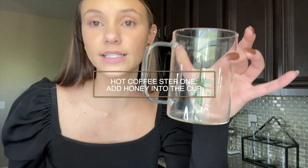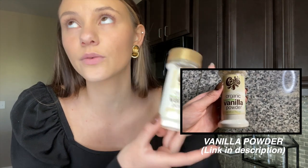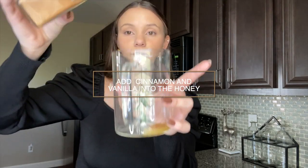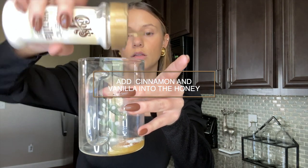The very first thing I do — and it is very important that you do this before you pour the hot coffee in the cup — is take honey and put however much you want in there. I usually do a spoonful. Then I do cinnamon and this vanilla powder. I used to work at Clean Juice, so we used this in our smoothies — it's a very clean vanilla powder. I use some organic cinnamon and pour that right over the honey, then the same with the vanilla.